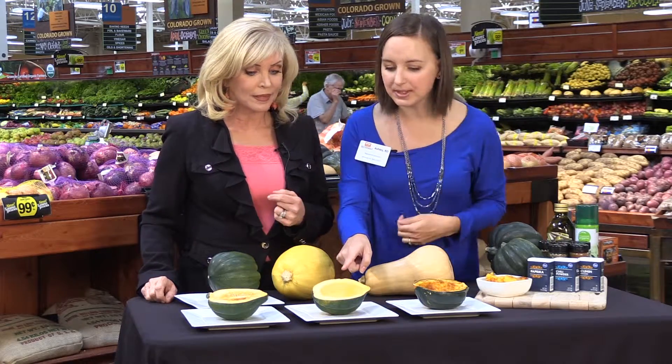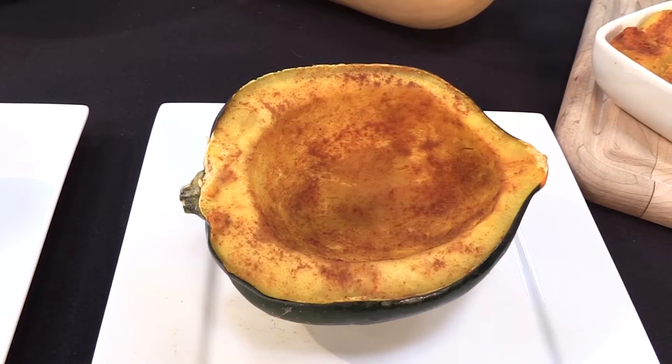Once you've scooped out those seeds, it'll look like this. Then you put some butter or oil and your desired spices and it's ready to cook. There are a lot of different ways to cook it. I would suggest, to save some time, actually microwave it — especially right now during the holidays. So you just put it on a microwave-safe dish, cover it with plastic wrap, and make sure that the flesh side is up. How long do I need to cook it for? About five minutes.